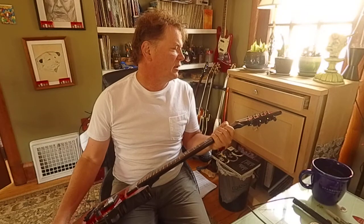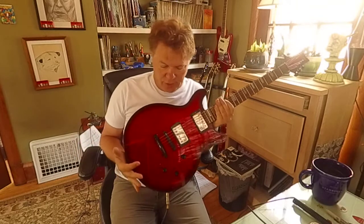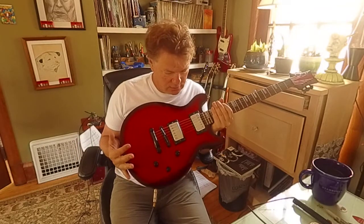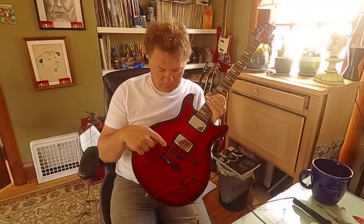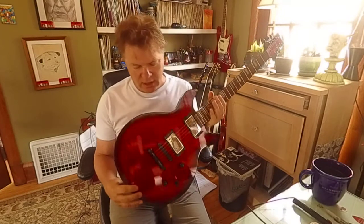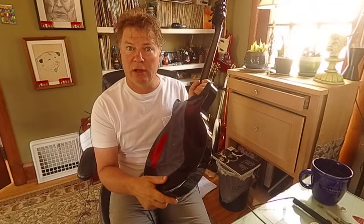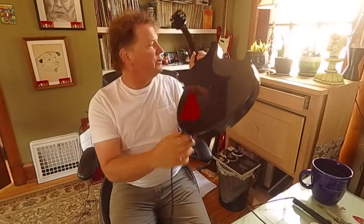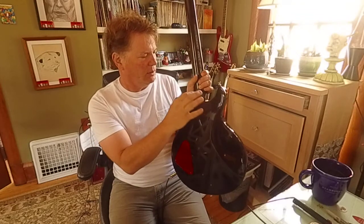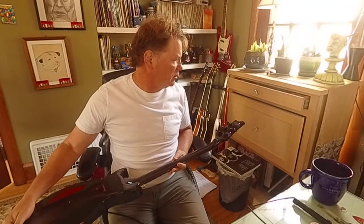Whoa, look at that — it's a Daisy Rock Elite, Daisy Rock California, USA. Looks like a Les Paul Jr with black hardware, double humbucker pickups, switch, volume, tone, bridge and tailpiece. This guy is chipped up a little bit — chip, chip, chip. Maybe I'll put some black fingernail polish on that. It's got a cutaway era contour, access jack, neck is glued in, black tuning pegs — Grovers.